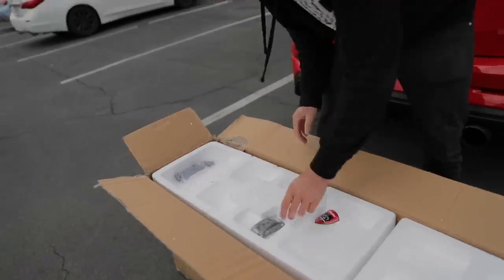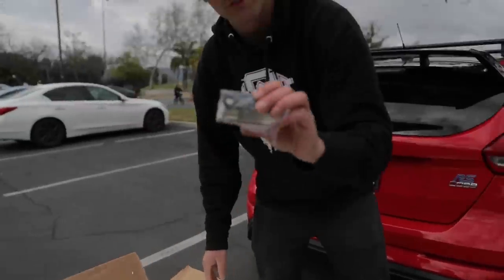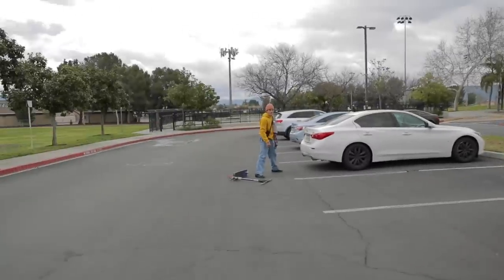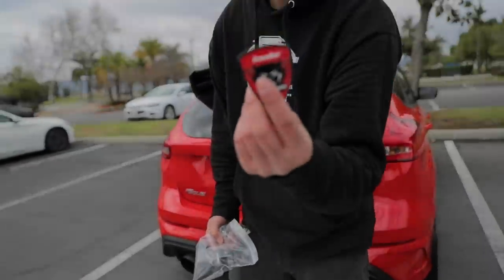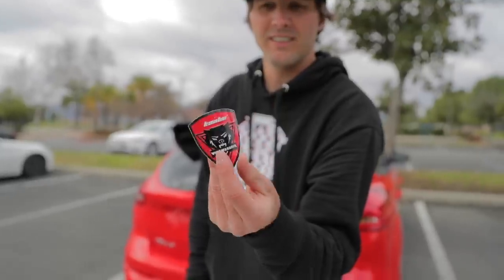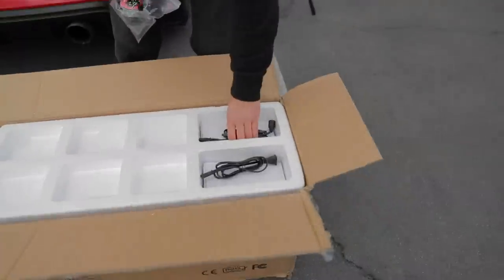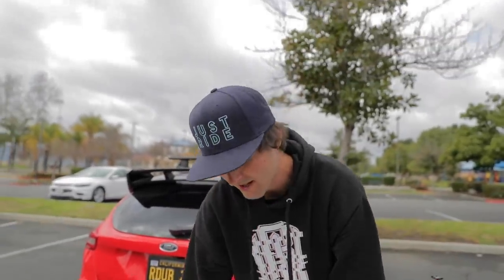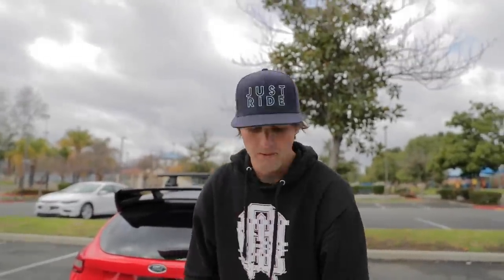Looks like we have our tools because there's some light assembly to put the scooter together, but it's not anything extreme. There are two chargers — instead of using one charger with this scoot, you can actually use two and it'll charge the battery up a lot faster. It does take a little bit of time to charge this one up because the battery is so massive, so we'll definitely be plugging two in at a time.